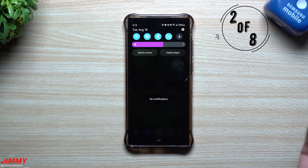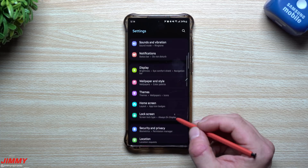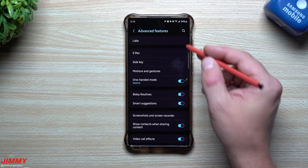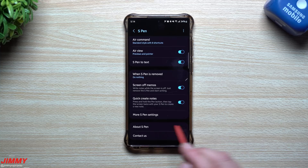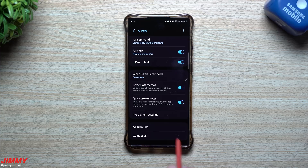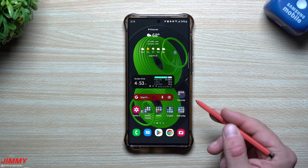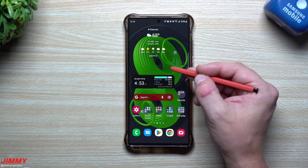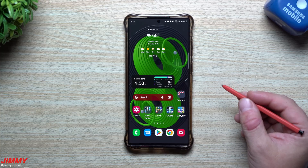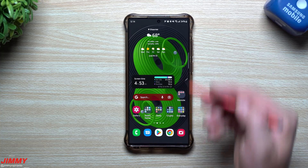Feature number two was included and already turned on in all past Samsung devices, but now it's something you can toggle on or off in the S Pen settings. Inside Advanced Features, go to S Pen and scroll down to see 'Quick Create Notes.' Press and hold the S Pen button, then tap the screen twice with the S Pen to create a quick note. This was part of all past Note devices, but now you can toggle it on and off — which is a change worth knowing about.